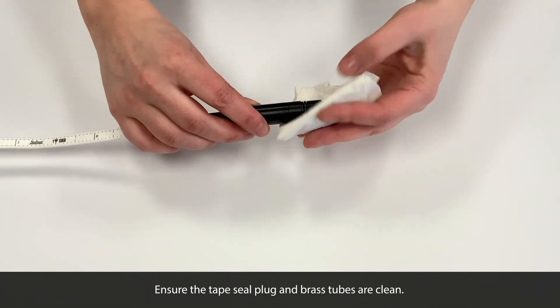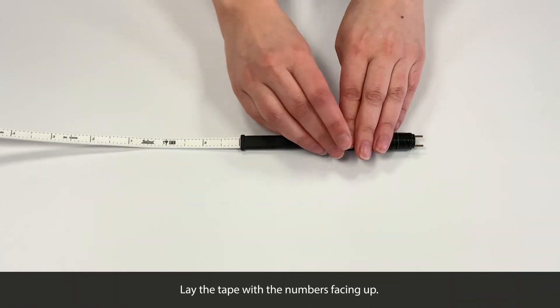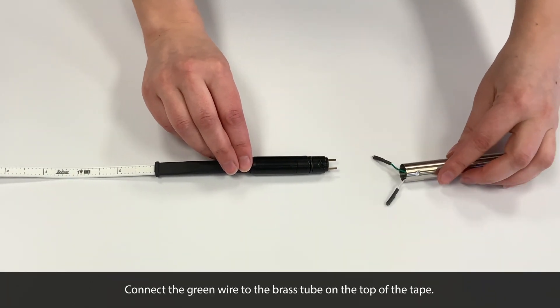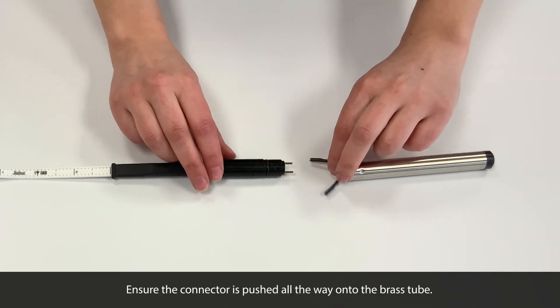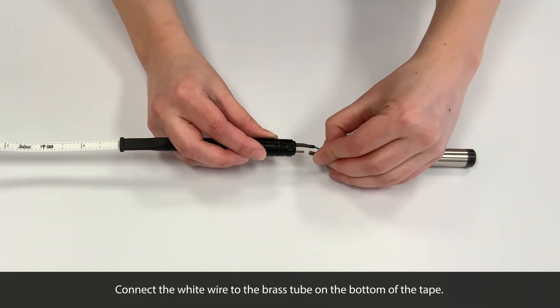Ensure the tape seal plug and brass tubes are clean and dry. You'll want to lay the tape with the numbers facing up. Connect the green wire from the new probe to the brass tube on the top of the tape, making sure the connectors are pushed all the way on. Then connect the white wire to the brass tube on the bottom of the tape.